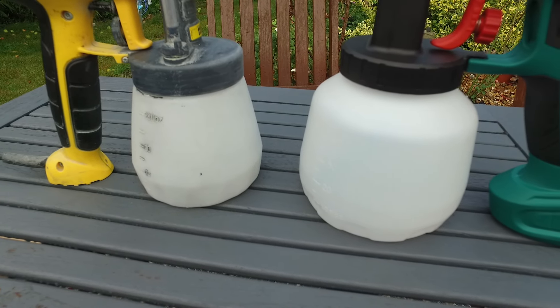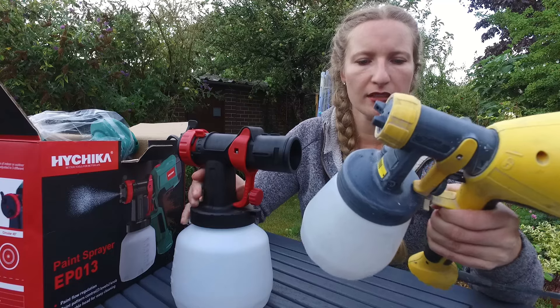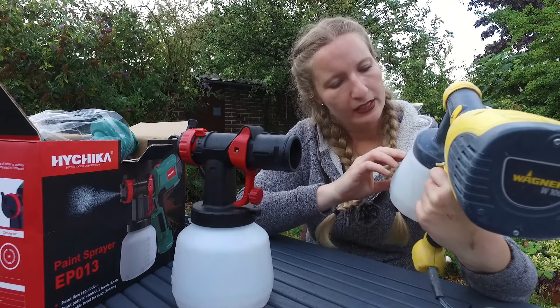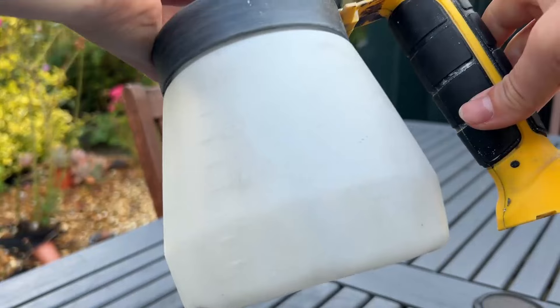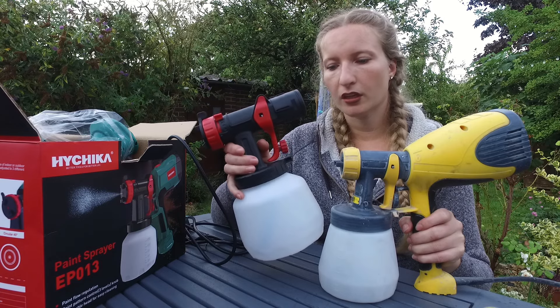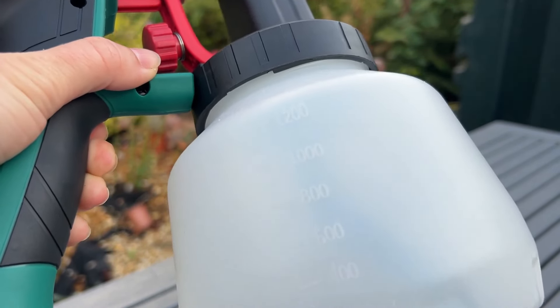I thought my other one from Wagner was big, but this is way bigger. The Wagner is 800ml — it says 28 ounces on the label — while the HiChica is 1200ml, so there's a significant size difference.